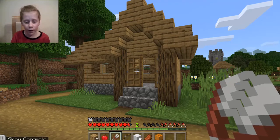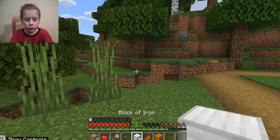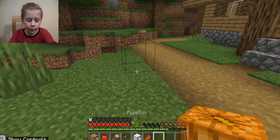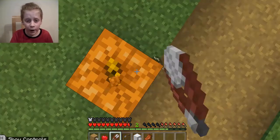If you want to make an iron golem in my class, you need five blocks of iron and then one pumpkin. You put the pumpkin down, you get shears, you cut it and then you break it.